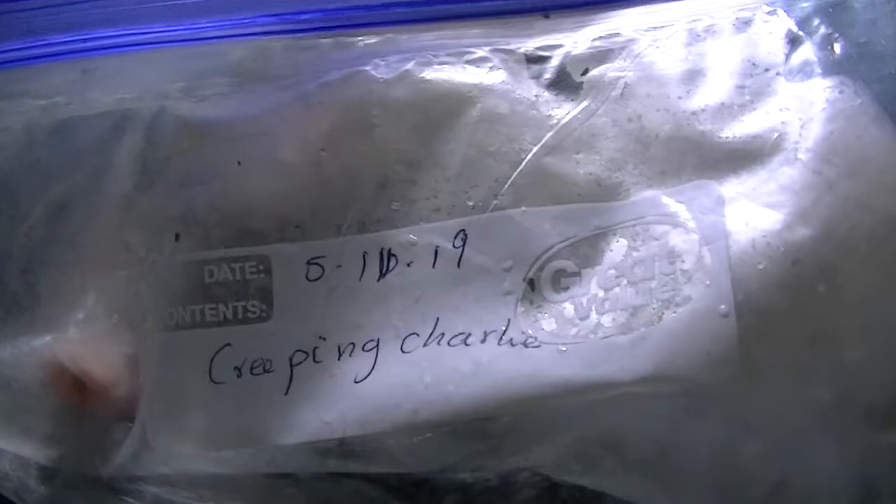I can also show you the soup I made yesterday. I used creeping charlie and dandelion from the garden. Here are the remaining herbs — I harvest them, chop them up, and store them here in my veggie tips freezer section.